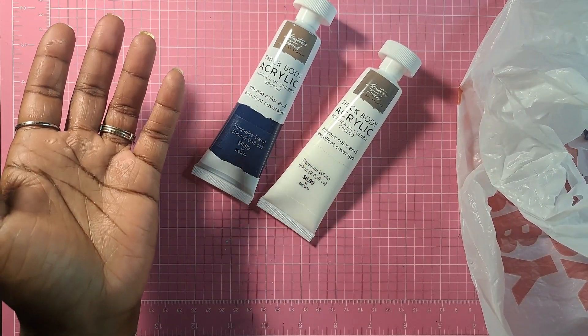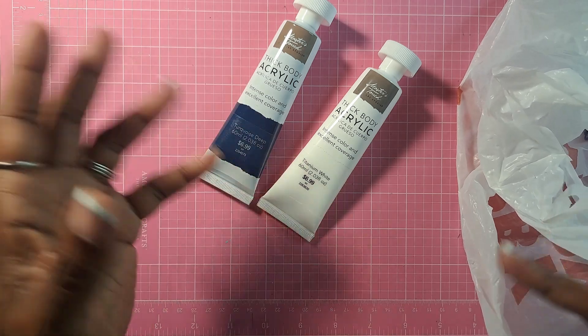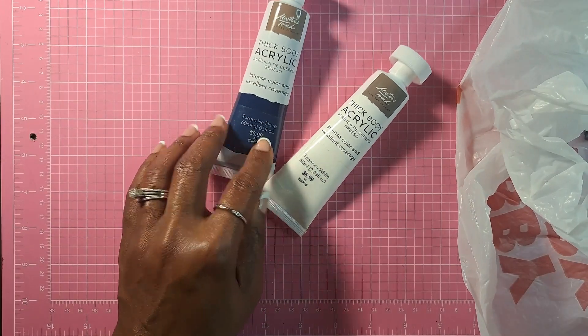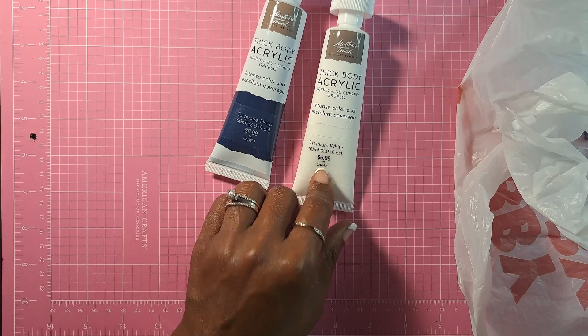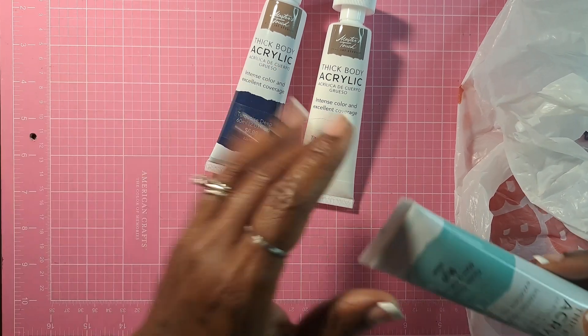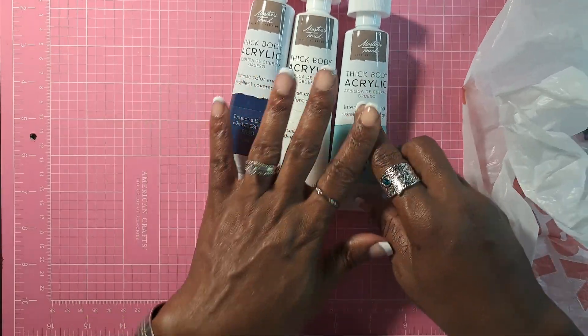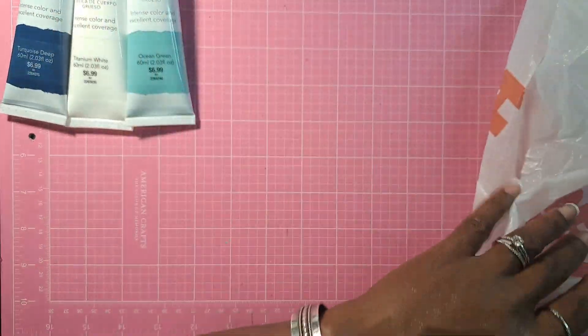Regular craft paint would be like Apple Barrel, or the ones you buy at Hobby Lobby. So I got Turquoise Deep, Titanium White — though I should have got a lighter white, but that's neither here nor there — and Ocean Green. I'm anxious to try these out and I'm going to swatch them in just a moment.